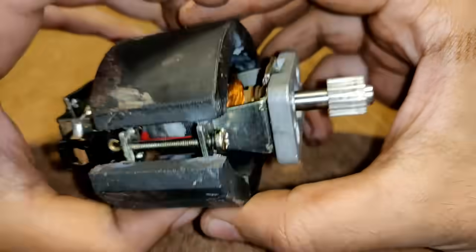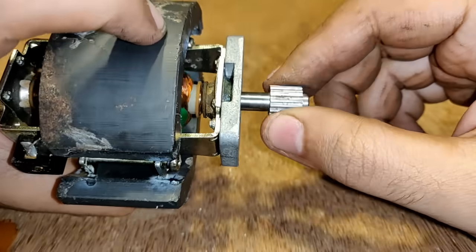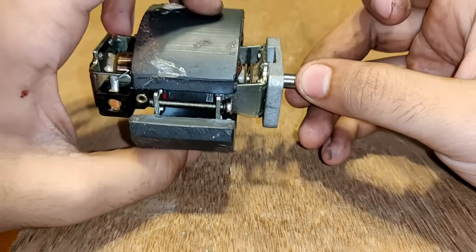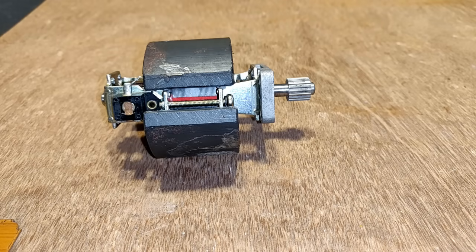The DC motor conversion is now completed and the shaft is running smoothly. Now it's time to test it by applying some DC volts to it and see how fast it can run and how much torque it generates.